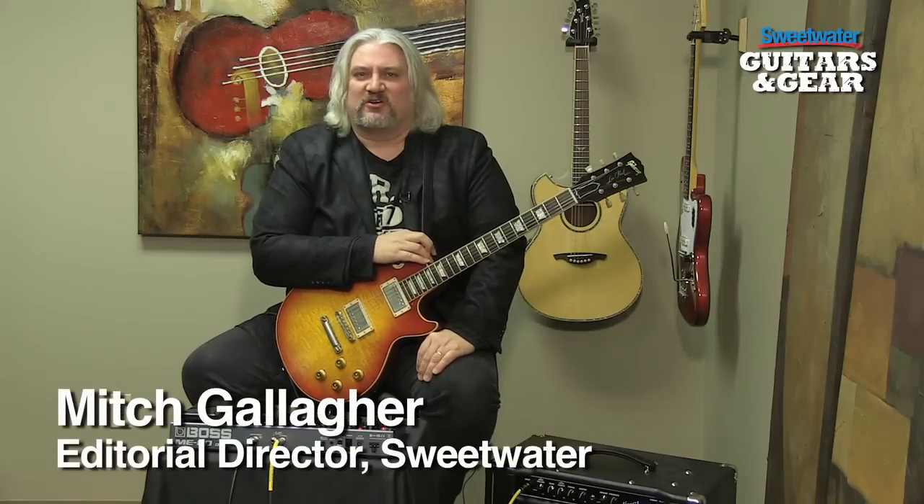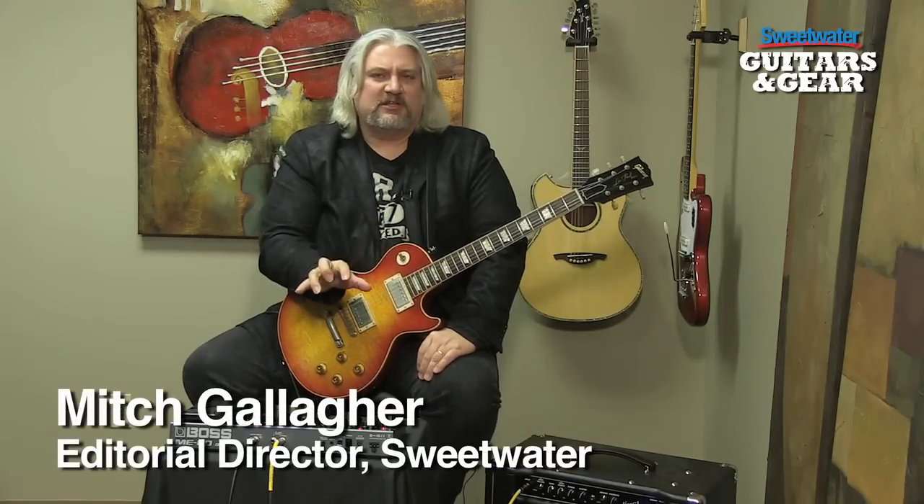Hi, I'm Mitch Gallagher, welcome to Sweetwater's Guitars and Gear. This time out, a new multi-effects pedal board from Boss. Let's get started.